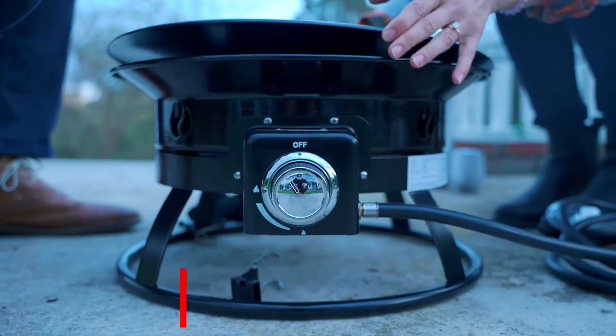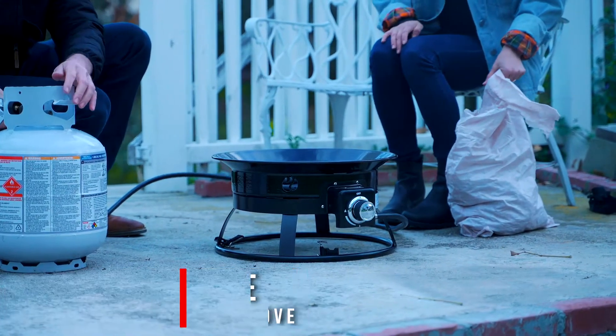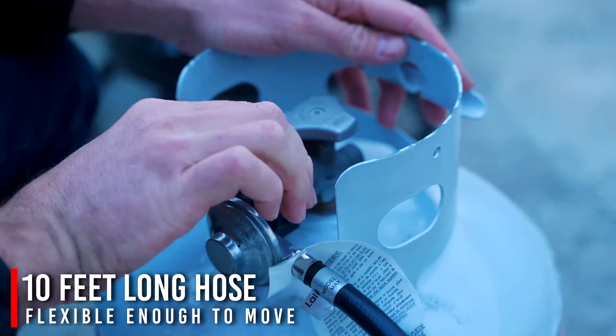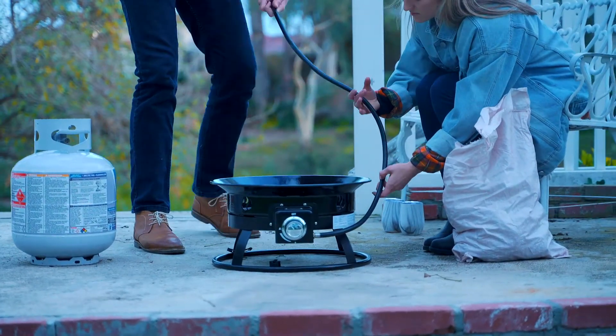Made of high-grade steel and a durable yet easy-to-clean enamel-coated finish, it also comes with a cylinder holder and a nice 10-foot hose — twice as long as some other models — making it easy to keep the propane tank out of sight.